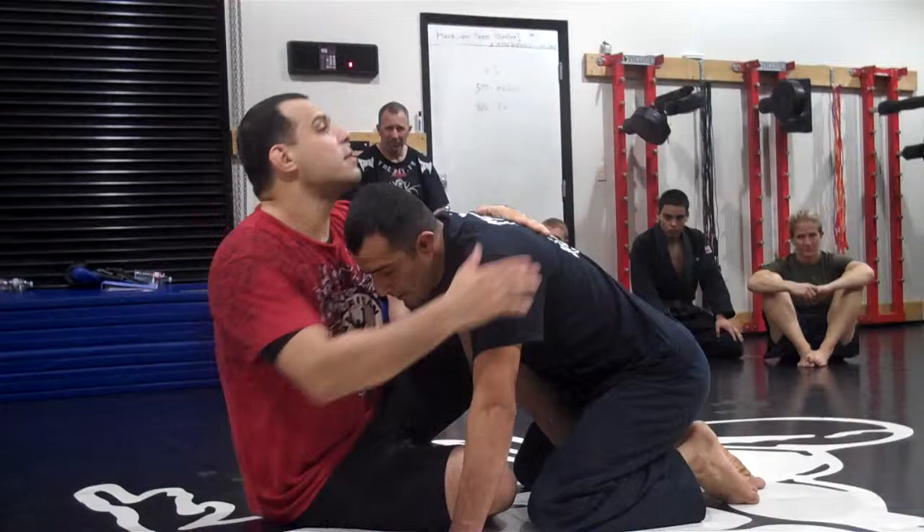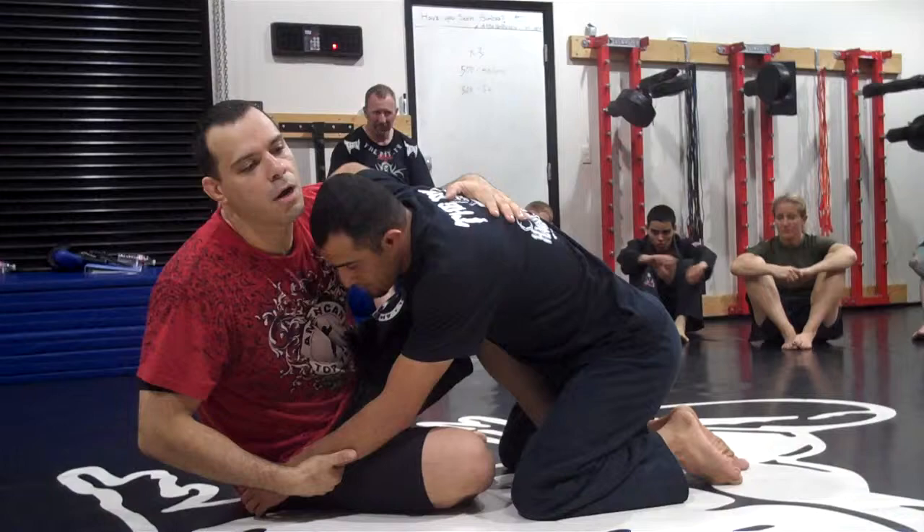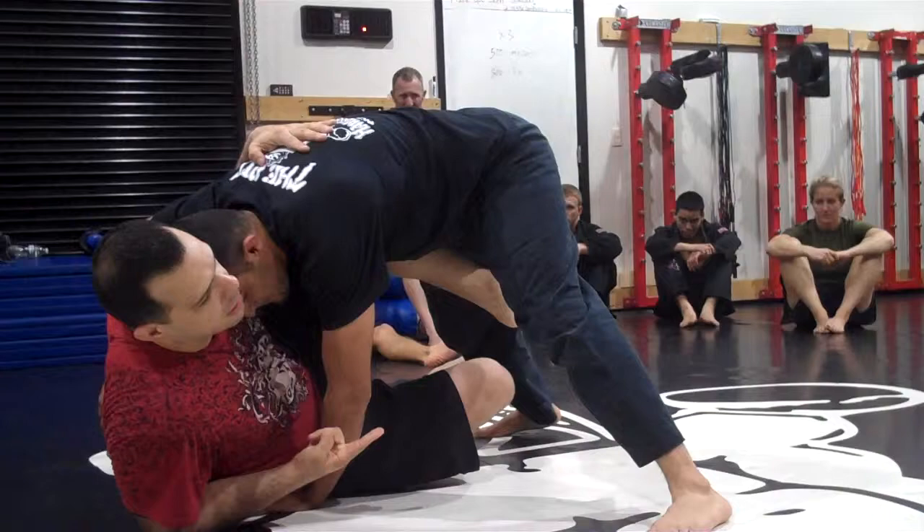Most common situation — no D. Because with the D, you're going to do auto escapes. Most common situation here: I go for the sweep. He doesn't have a head to post, so he posts that foot on the ground. Keep this knee on the ground, just like that.